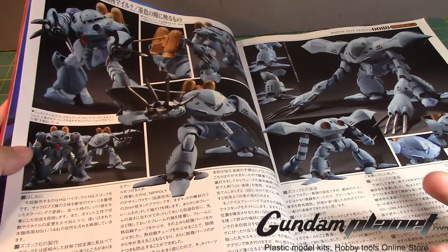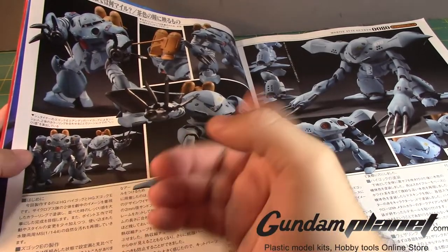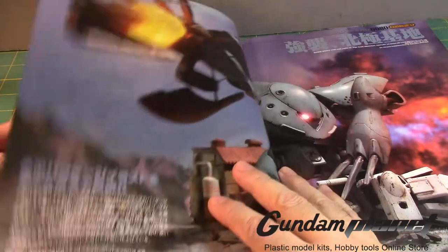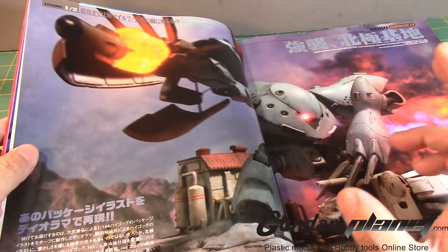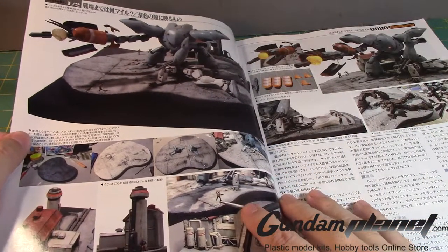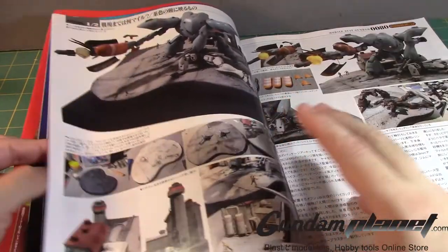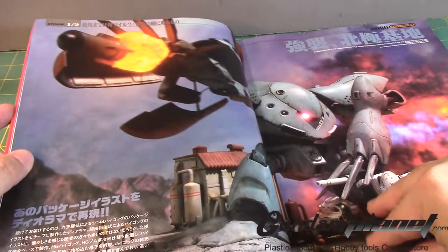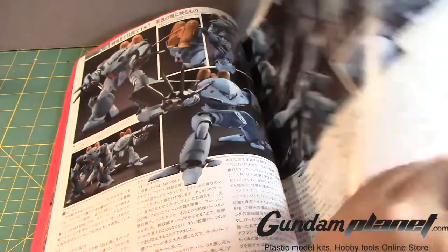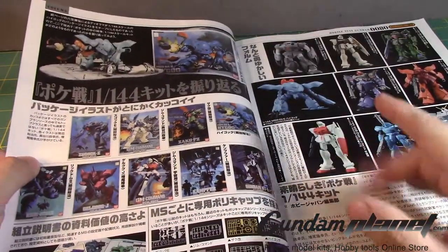Considering that we got the RE version of the Zaku FZ, it would be nice to see one of these as an RE, though maybe it's not a good idea — it could be a little too loose and would need more work, like an inner frame for the experimental type. Here's a great diorama scene, and I kind of like the use of the LED light in the mono-eye. This is basically the original box art scene of the Hygog.